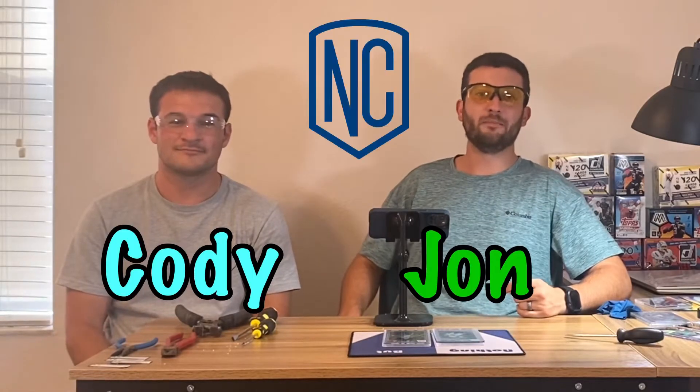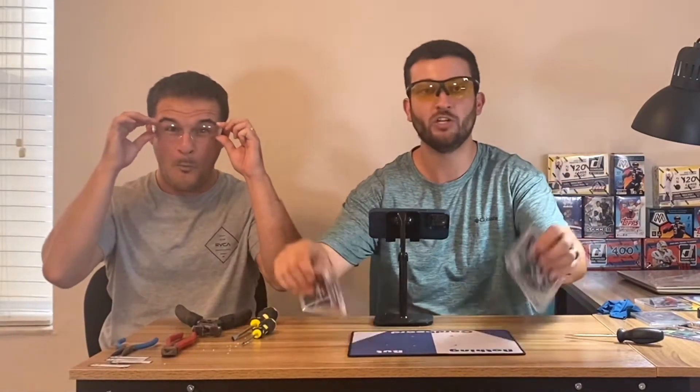What's up guys, it's Jon and Cody here with NBC, and today we are going to be showing you how to crack HGA slabs.